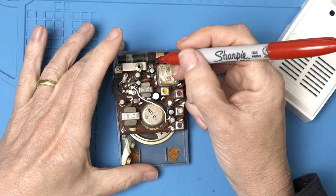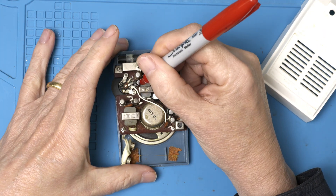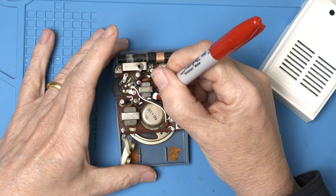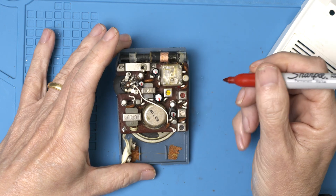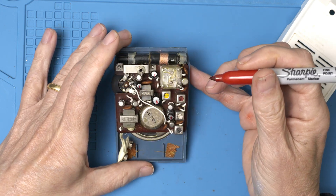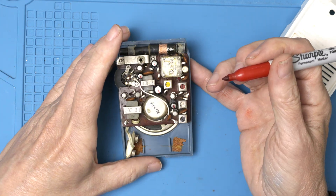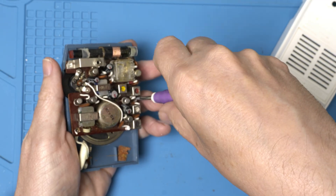Let's mark the current orientation so we can keep track of the polarity. Well, I don't see number five anywhere — I wonder if this was from an earlier rev of the circuit board. Let's get it apart.